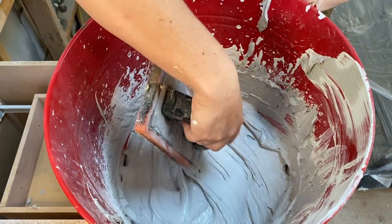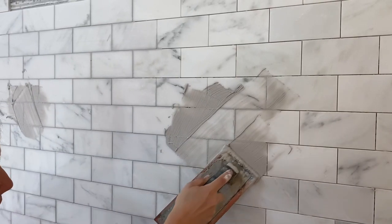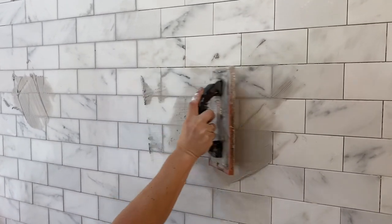We've got a nice creamy consistency in our grout. I went with a medium gray — not too light, not too dark. I'm just going to mush it on here. We're trying to be neat but it just kind of gets all over the place, so you kind of get what you get. I've just been chasing her with a sponge and wiping it back.